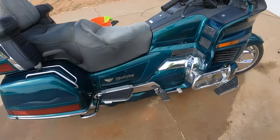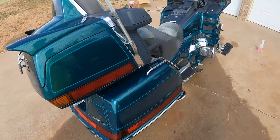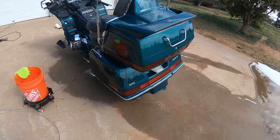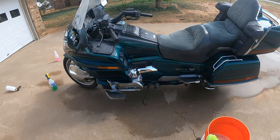Now for the 88s and 89s, this procedure is just going to be a tiny bit different. They have a few different air hoses and stuff like that. But all in all, as far as removing the fairings and everything like that, this procedure should be pretty much the exact same. So let's go ahead and get into it.